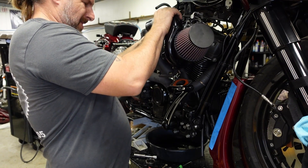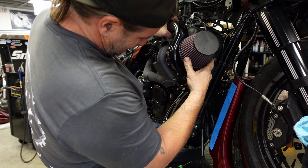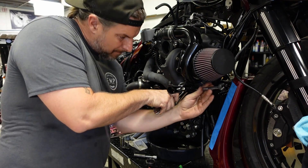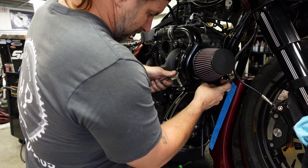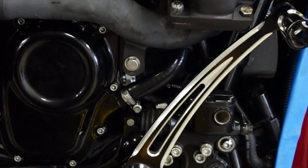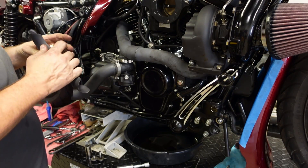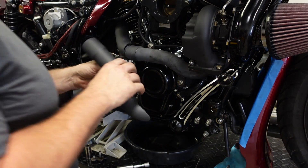Now we'll carefully install the turbo, routing the oil return line down towards the cam cover. I have two of the bolts installed in the front of it so it can locate onto the flange on the head pipe and I don't have to worry about it falling off. I'll get my bolts tight, the oil return line routed to the cam cover with the hose clamp tightened down, then the oil feed line reattached. And then the heat shields go back in — I'm going to do the rear one first, then the front one.